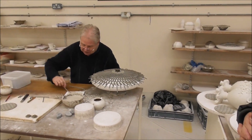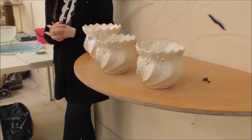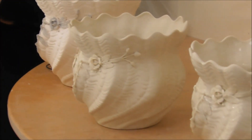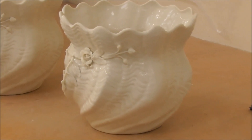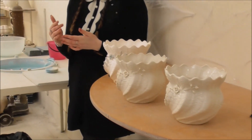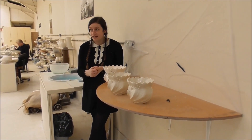They'll dip the piece into the glaze. The glaze is made from borax and frit. Borax is a natural mineral, and frit is a finely ground glass. Each piece will be hand dipped, and then the bottom of that piece will be wiped so it doesn't stick in the kiln.